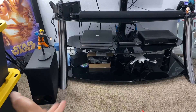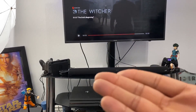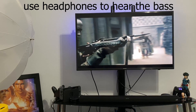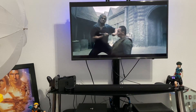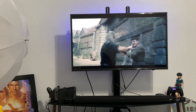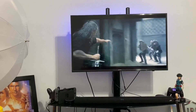So now we have everything connected. We're going to do a quick little sound test for you guys so you can hear it and see what it sounds like. Right there is where the subwoofer is — I really have no room to put it anywhere right now — but that's where it is, and of course the soundbar right there.